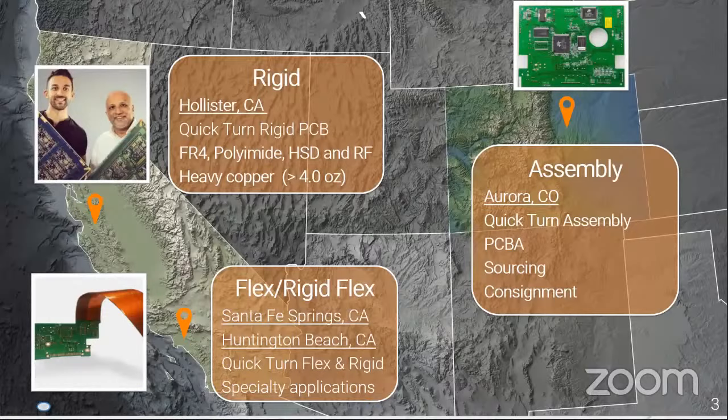We are located all over the United States. We have a rigid PCB manufacturing facility in Hollister, California, focused on rigid designs. Flex and rigid-flex in Southern California. We fly everything overnight to Advanced Assembly in Aurora, Colorado, where we're centrally located for distribution. While boards are being made, we're collecting your parts — ready to go the second those boards land, and we'll get them populated in a matter of hours. We sometimes do things in as little as one shift — incredible quick turns we call miracle turns.